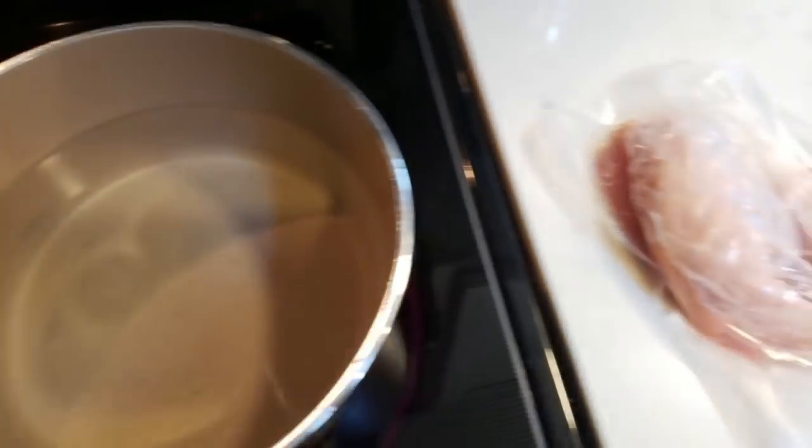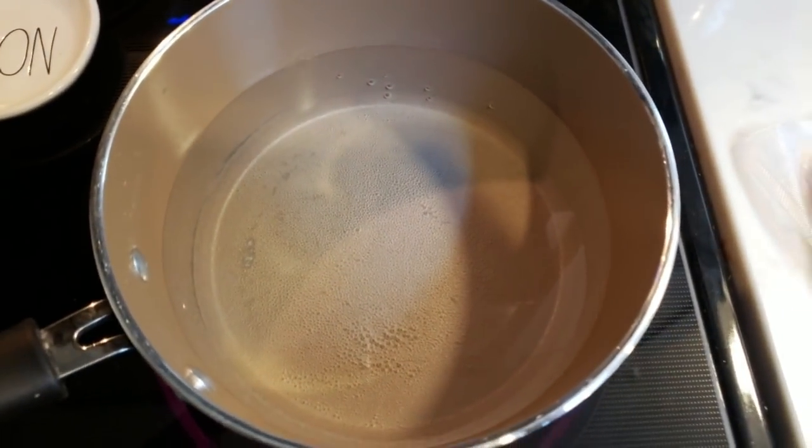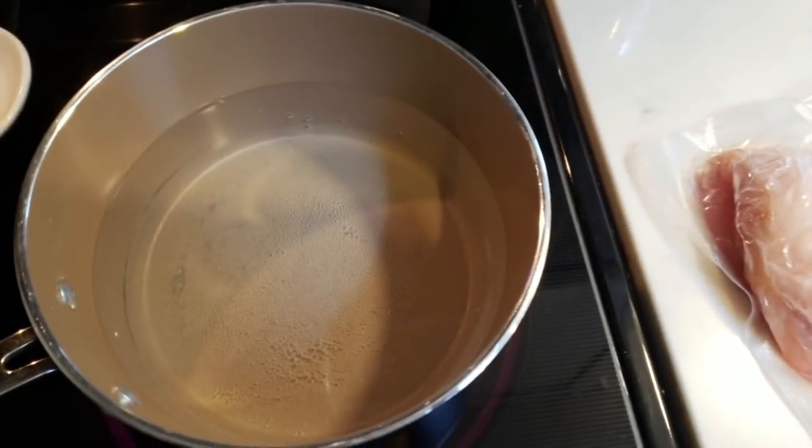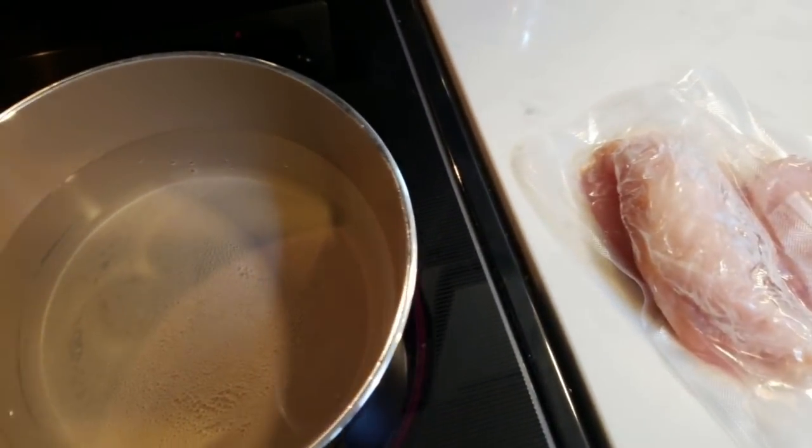So the first thing that we need to do is cook our chicken. The quickest, easiest way, unless you use your instant pot, is to boil your chicken. So I have some water on the stove here. I'm going to throw in my two chicken breasts, get those boiled. While they're cooking, we'll cut up our veggies and we do have to make the dough for our pot pie.